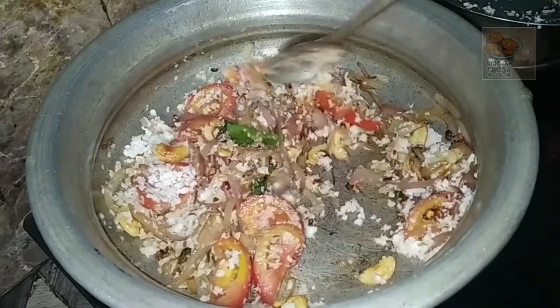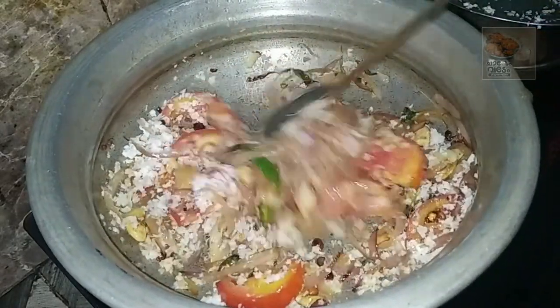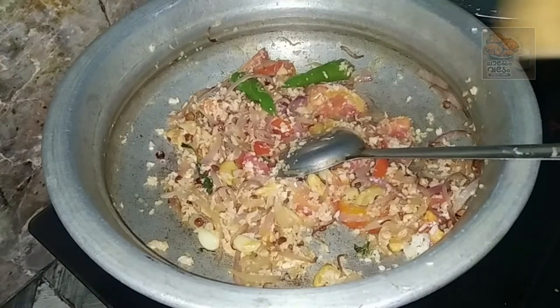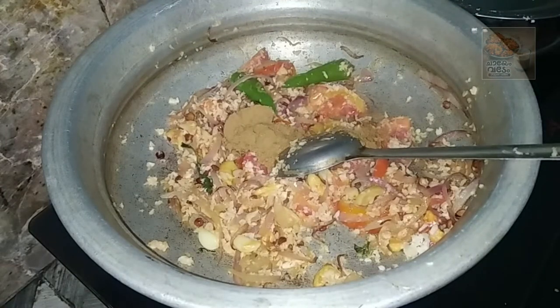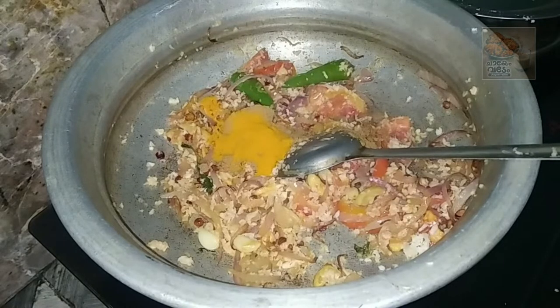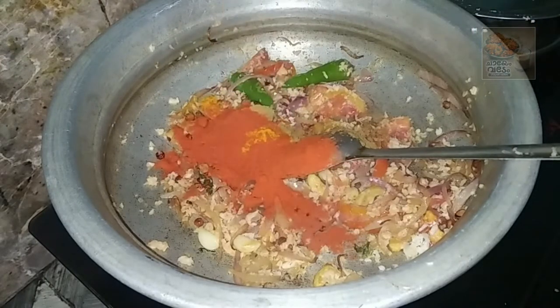Let's roast it. Let's make masala. Let's make a tablespoon. Let's make a small teaspoon. Let's put a little bit of tea in here.